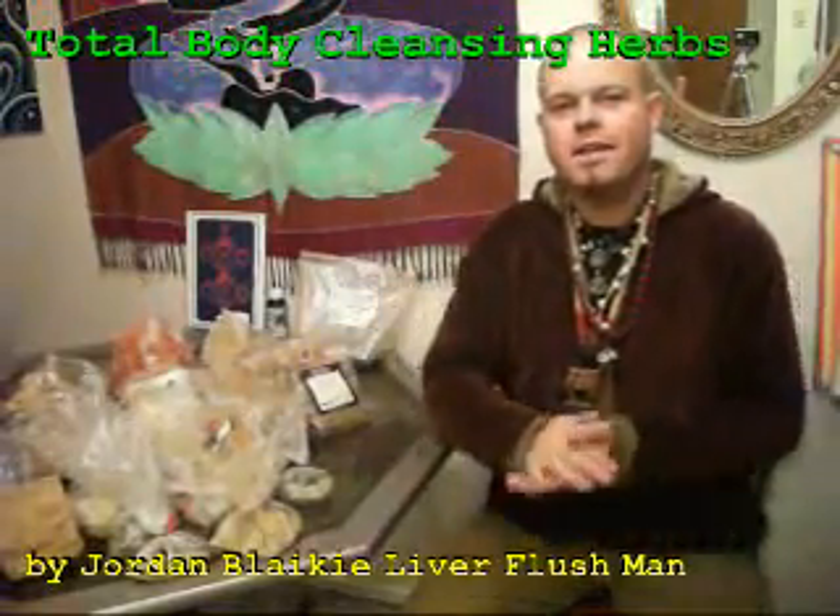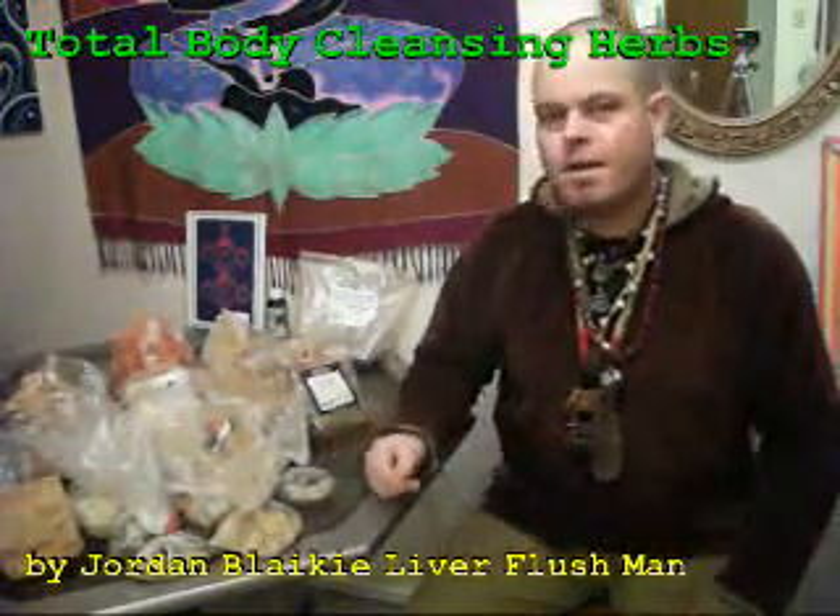Hello there YouTubers, Liver Flesh Man here, going to talk about some different herbs, what they do, and what organs they're used for, including the intestines, the heart, anti-inflammatory, anti-parasitic, anti-fungal, anti-bacterial. These are all-around cleansing herbs in different ways.